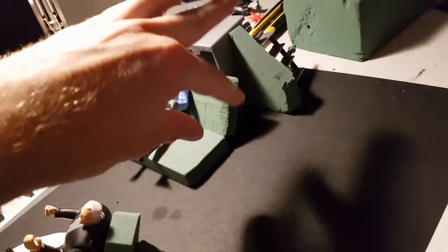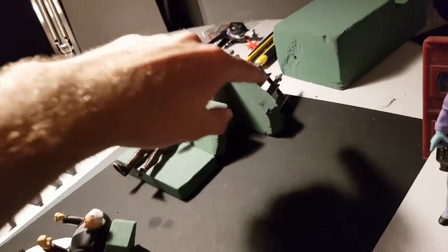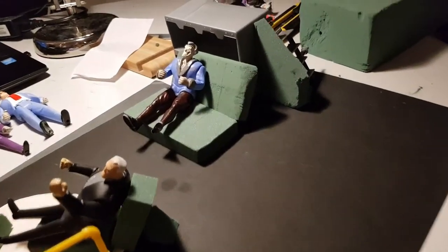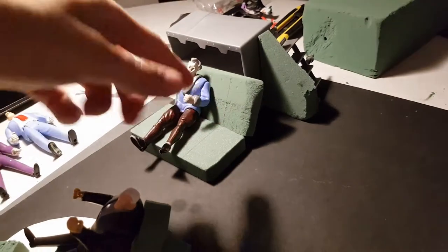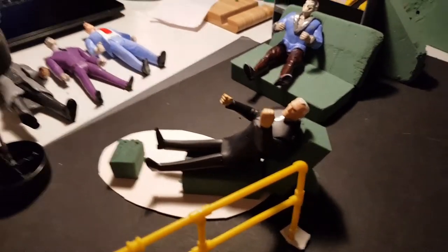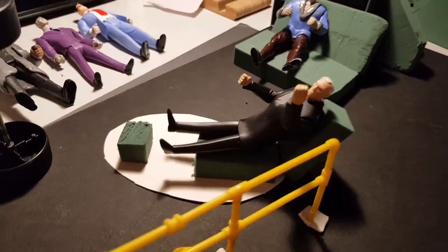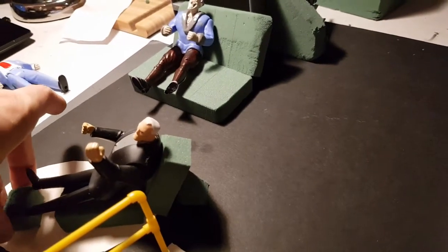But this is quite accurate. You've got the divider right here, the little stairs which is also from the Batcave set. This is just foam to showcase a bench right there. The stairs behind there are pretty cool. And here's where the male house figure is going to be with his feet up watching television.